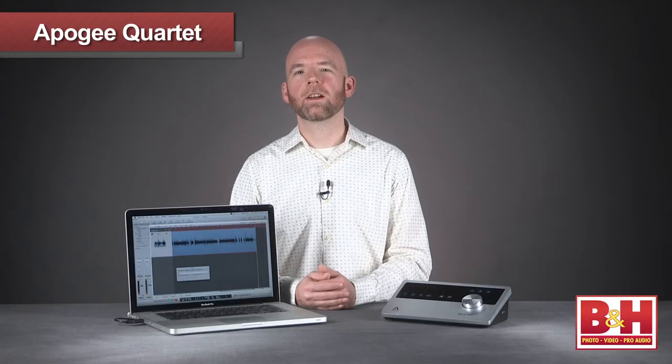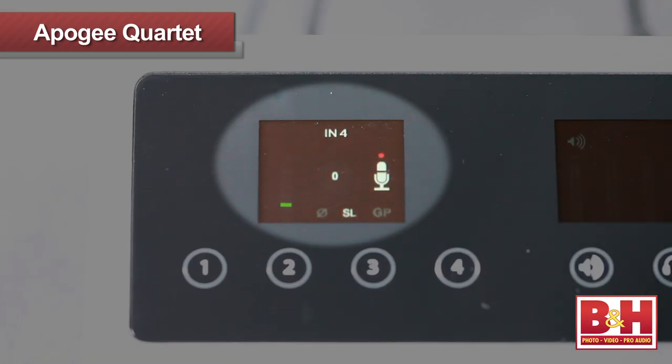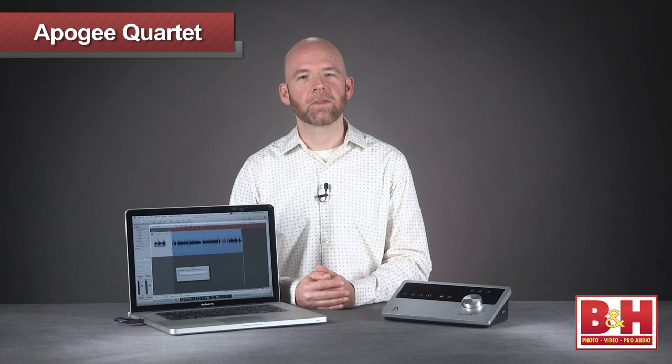So there's a relatively brief look at the Quartet audio interface from Apogee Electronics. With four analog inputs, eight digital input channels, and outstanding mic preamps and converters, the Quartet offers top-notch sound quality in a desktop interface with very well-integrated monitor control and 5.1 capability. I'm Rob from B&H — thanks for watching.